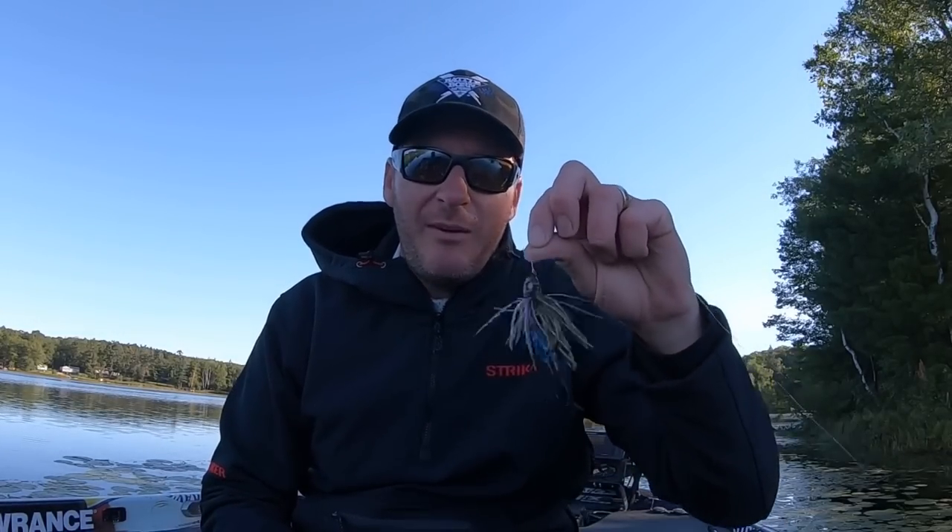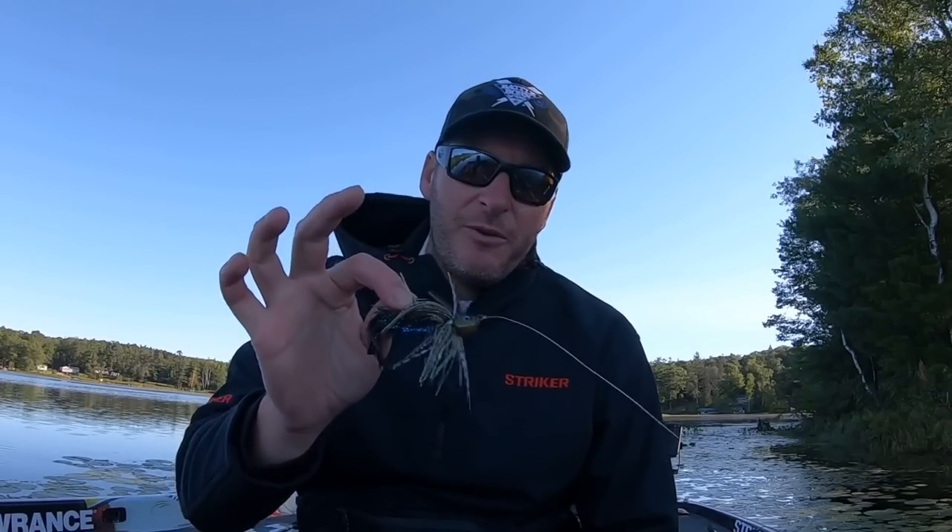This is a bait that will get you a swim jig presentation in areas that you normally can't fish. It's great for deep weed lines, great for fishing brush piles, even if you've got some deep rock. If you're looking to bring a bait through heavy cover and deep water weedless, you need to check out a California swim jig. Let's go see if we can catch a few before breakfast.